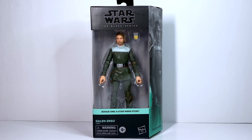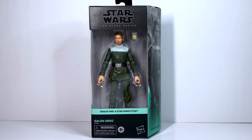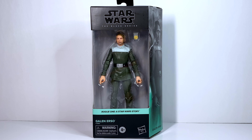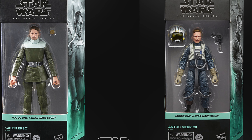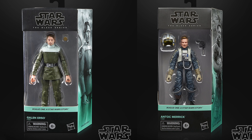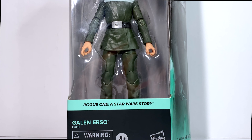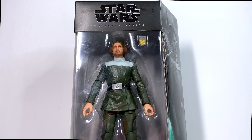Here's a look at the new Black Series Galen Erso from Rogue One. This figure is a Target exclusive, releasing alongside the Orson Krennic figure. Both of these figures have been up for pre-order for around a year now, and they originally had arrival dates estimating earlier this year in 2022, but those were removed and delayed. They were only recently updated with new release dates of July 31st, and they've begun popping up in Target, which is where I got mine.